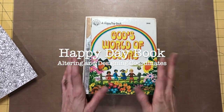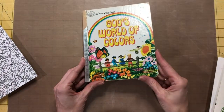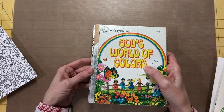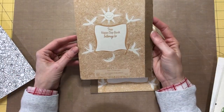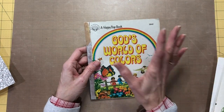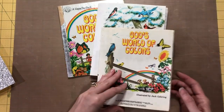Hello everybody, it's Melanie. I am back. I wanted to share this book with you — this is a Happy Day book that I found at my local antique mall the other day. Not in the greatest shape, but it's not too bad. This is a little golden book, and this Happy Day book is published by Standard Publishing, which is a Christian book company. They still make Happy Day books, but they don't look like this anymore. When I saw this one I was just — I love the colors and the illustrations.